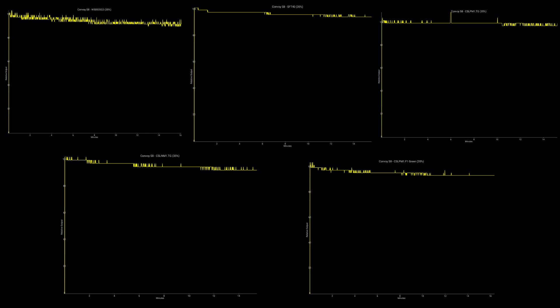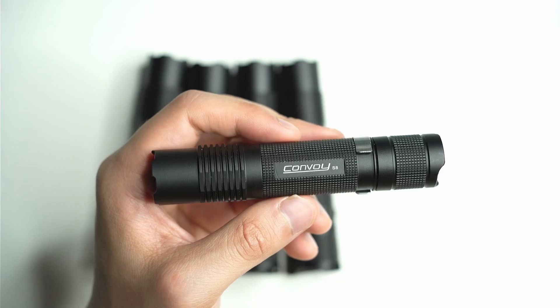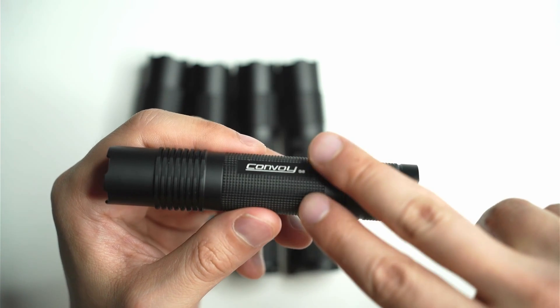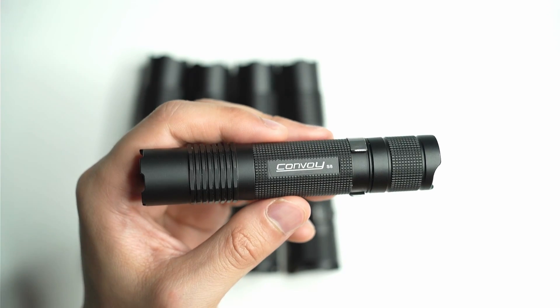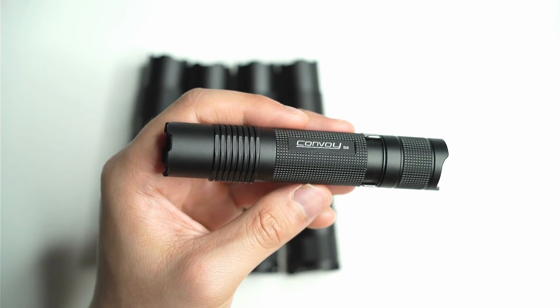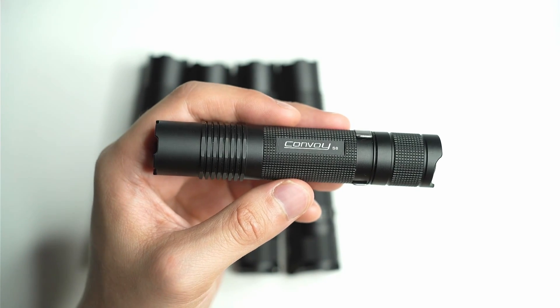Here are a bunch of tests I ran on my Oppo Light Master Pro — you can pause the video to take a look. The winner by far is the CSL PM1 F1 emitter, followed by the NM1 TG emitter, then the PM1 white version. They all throw really far, but that green emitter really takes the win. Some considerations: there's no onboard charging, so you'll need an external charger or a battery with a USB-C port. It's a small host, and all the different emitters get pretty hot on 100%.